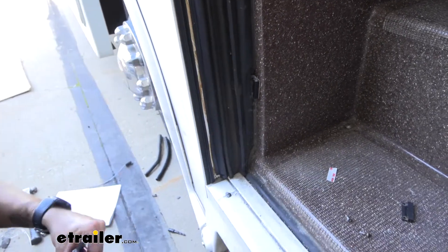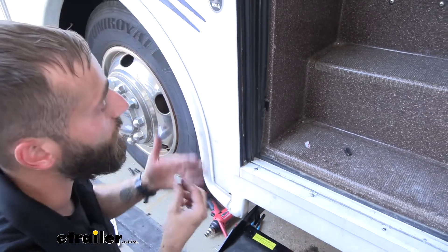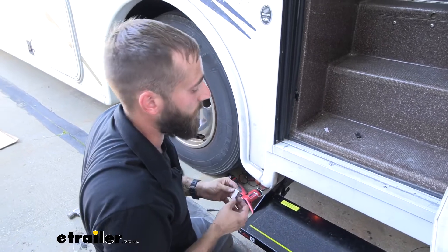If you wanted to test that out yourself before installing it, just to make sure you have it close enough — because if you don't have it close enough, these two magnets aren't going to be able to communicate with each other and properly operate the door.